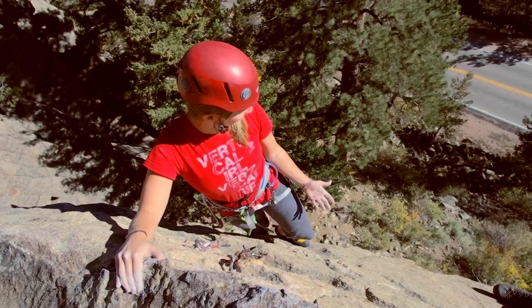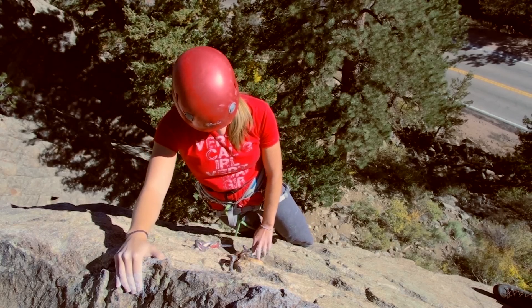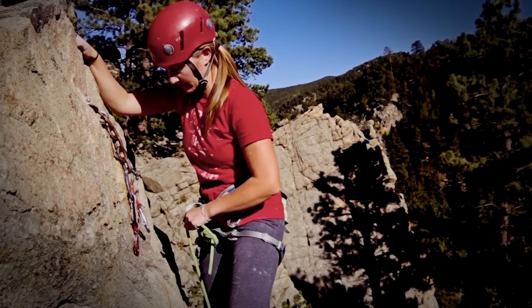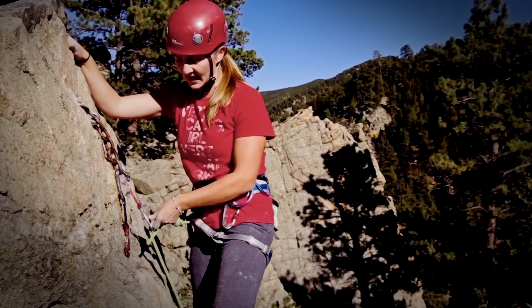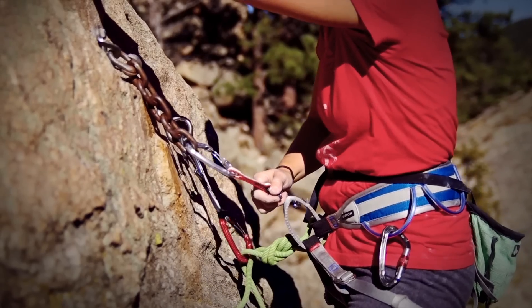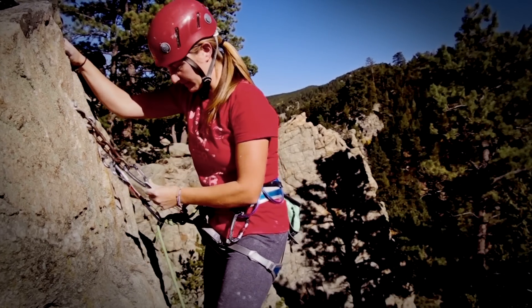I've climbed up to the top of my sport climb and I have two quick draws, one in each bolt with bottom gates facing in opposite directions. I'm going to clip the rope into the right draw like I normally would. And then instead of clipping the rope into the left draw, I'm actually going to go directly into this by clipping it to my belay loop like so. You might have to pull up on the gear to do that — that's totally fine.